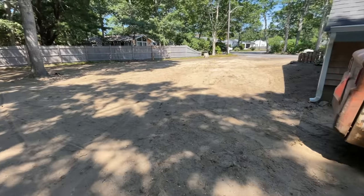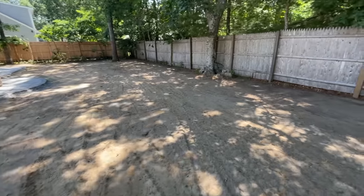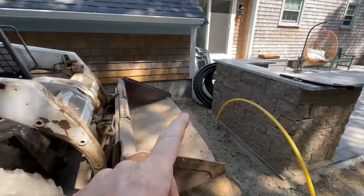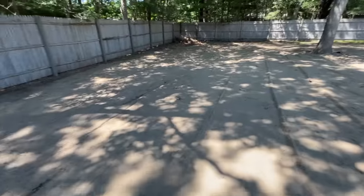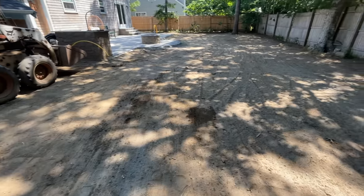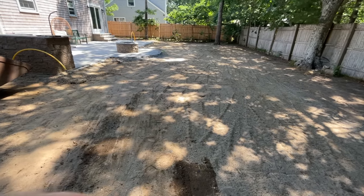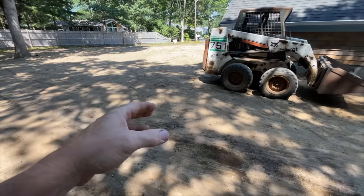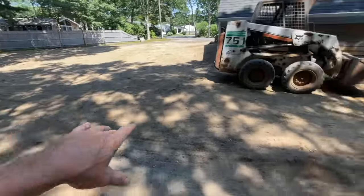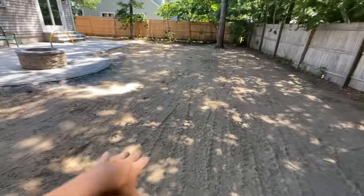I'm here on a job doing a lawn installation and also putting in an irrigation system. I've got a couple rolls of one-inch poly to run. Typically you'd rent a pipe puller or trencher, but I need to get the pipe down at least four inches — more like six to eight inches from this grade — since we're adding another three or four inches of loam on top. Ultimately we want the pipe six to ten inches underground to avoid issues with future lawn aeration.